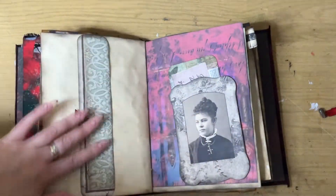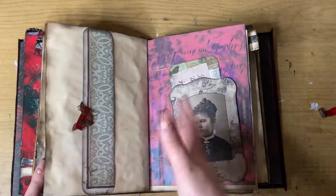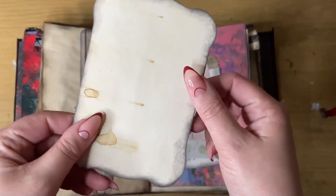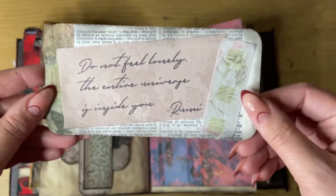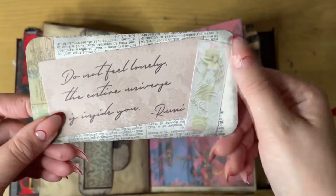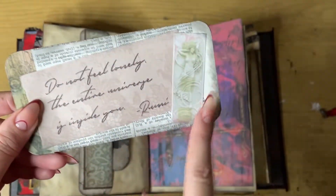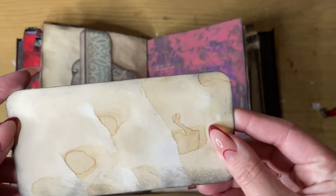This is a leftover piece of card from my steampunk book but it fit really well with this design. There's another photo of another family member, and another recycled piece — I don't know what packaging this is but it's recycled, and this is also the backing for a sticker that was previously used in the book. There's some more encyclopedia text, a poem, and some washi tape just to tidy it up.